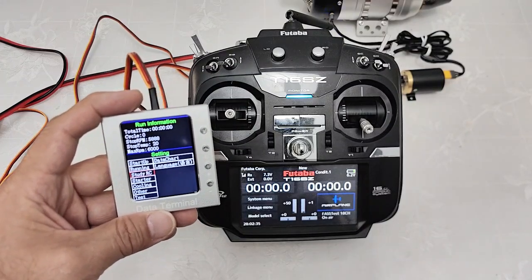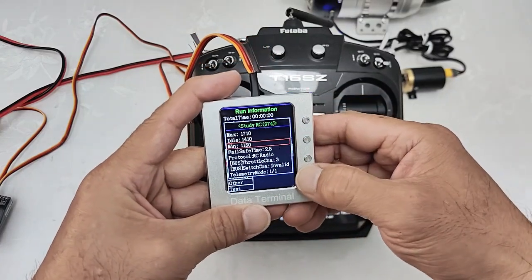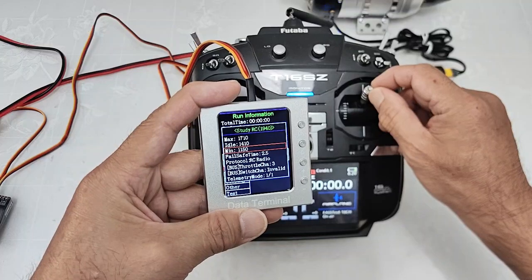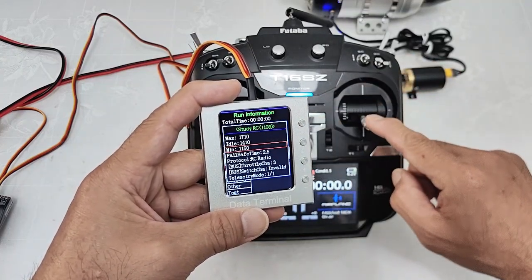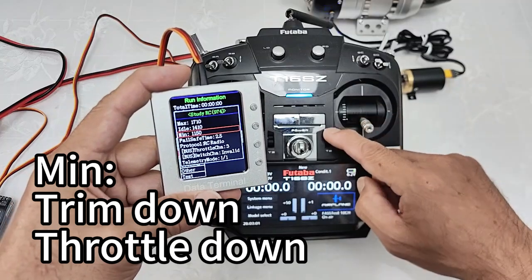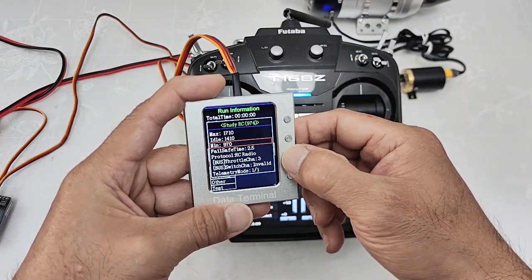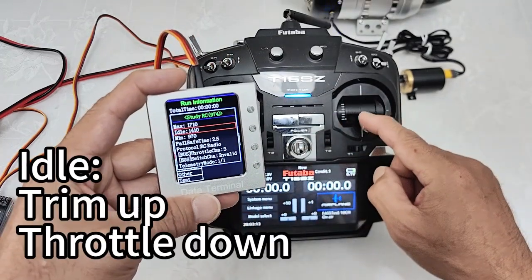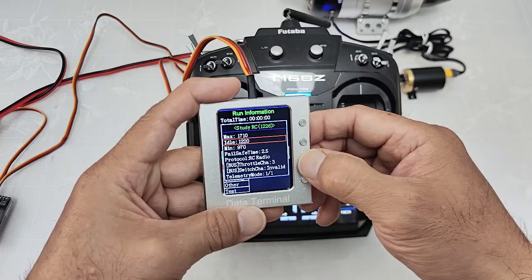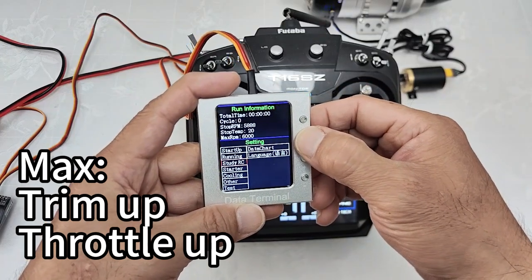It's working good. Now we need to set up the throttle RC. We move to the menu. You can read the green number. When we move the throttle stick up, the number will increase; when we move down, the number goes down. The minimum means throttle down and idle down. Train down to the minimum, then double click OK. Then we need to set up the idle — throttle down and train up, double click again. Then throttle up to the maximum, double click again. Now we finish the setup.